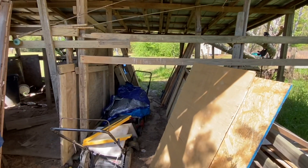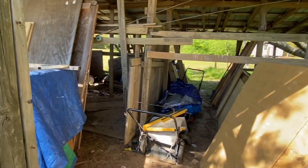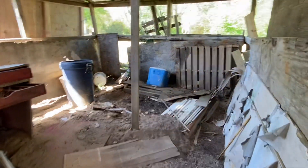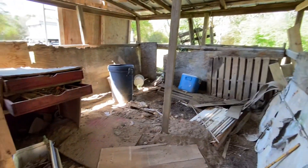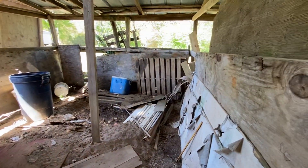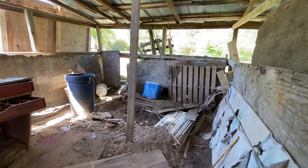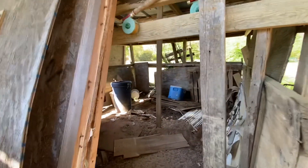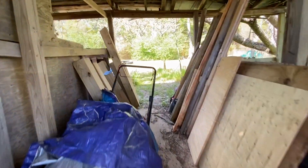I've got stuff everywhere in my barn because there's really no other place to store it. I've got to come in here, pull all this stuff out, throw it away, redo the floor and redo the sides. So that's where I'm at with the barn.